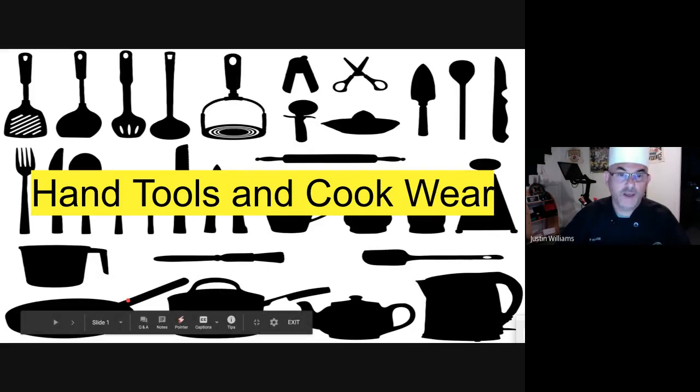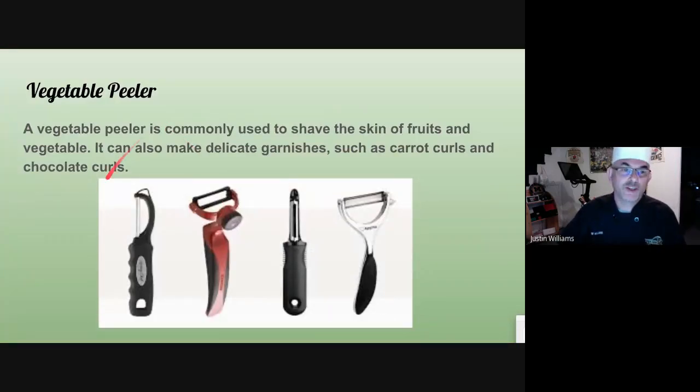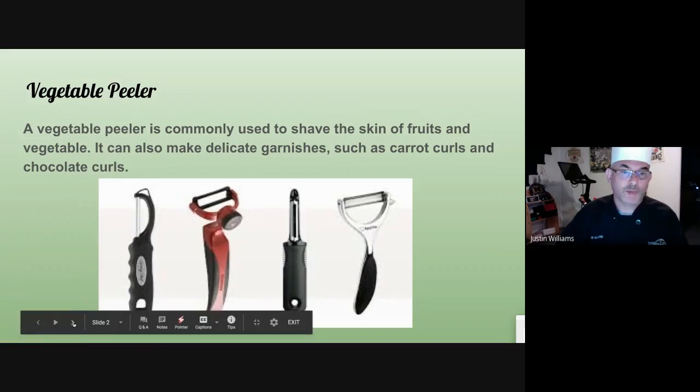Hand tools and cookware — things you need to know when you get into the kitchen. The first one is the vegetable peeler. Pretty self-explanatory. You're going to use that to peel potatoes and carrots as the chef directs you. They are designed to have blades on both sides so you go up and down quickly to complete the task.